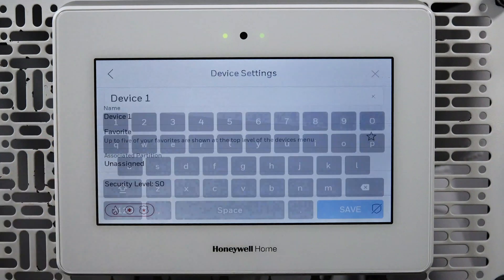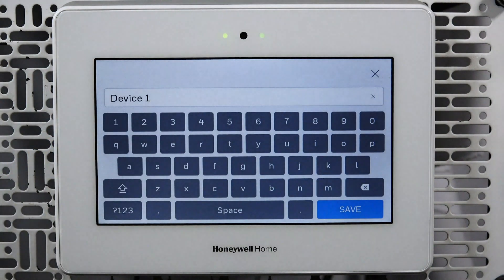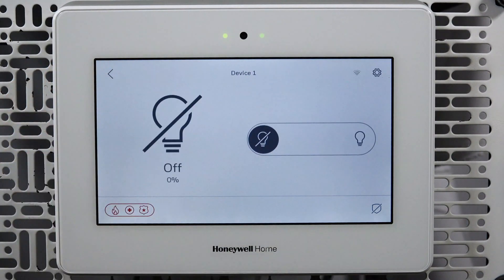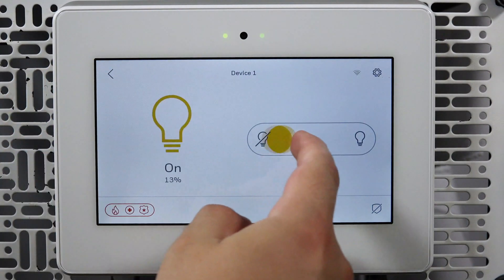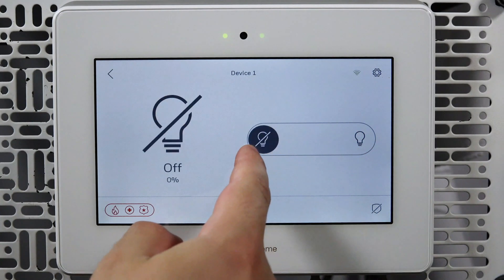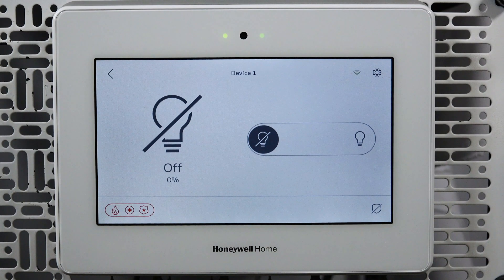Tap the device name. Here, you can change the name of the device if desired. Once done, tap Save. Tap the back arrow to return to the device control screen. Touch and slide the dimmer control to set the level of brightness.